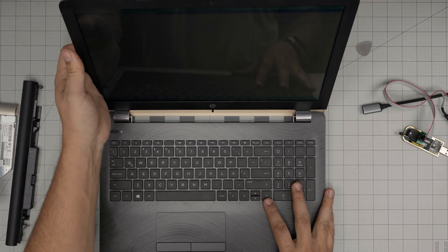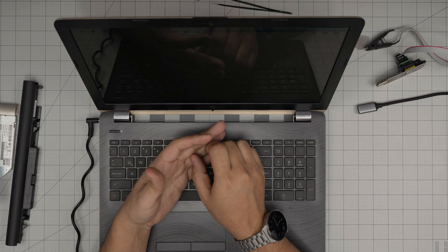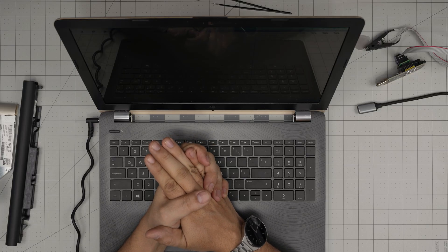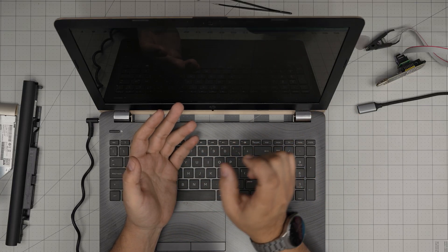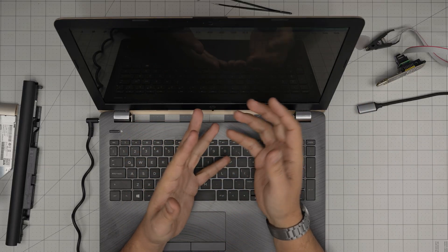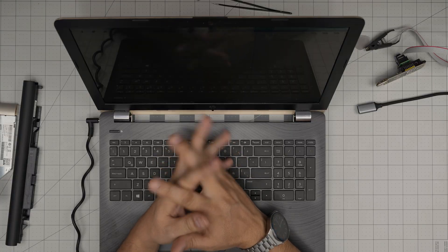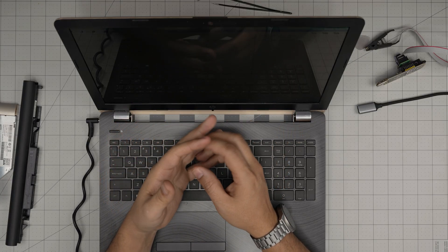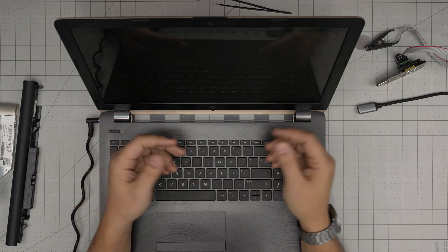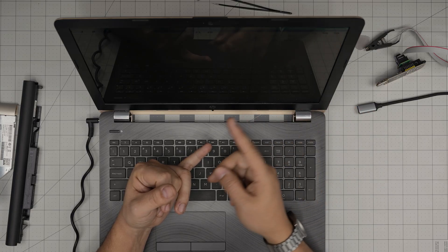So easy - no soldering required. Simple programming tool for eight bucks. Open the bottom case, find the chip, put the probe on top, connect to another laptop, find the BIOS bin file from the manufacturer's website or forums, get the right model, make a backup first, erase, and write the new one. If you write a bad BIOS, nothing catastrophic happens - it just won't boot. Simply erase and find the right bin file. You cannot destroy the laptop this way - we do this all the time.